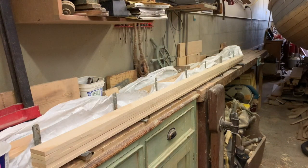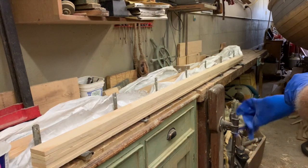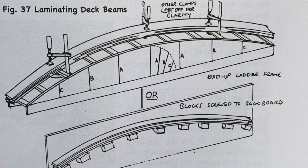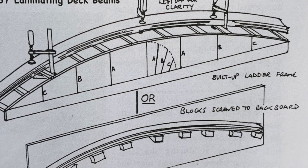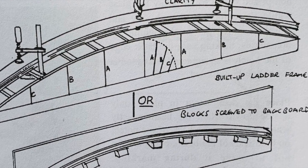Each is built up from 7 laminations, each a bit over 10mm thick. The curve is determined by constructing a pattern to the details shown in my book on wooden boat building, as well as just about any other book on boat building.